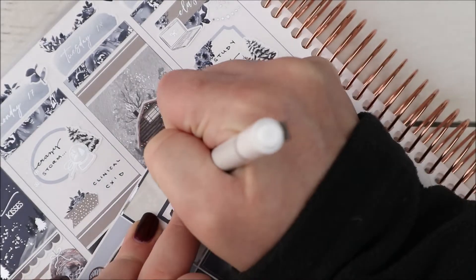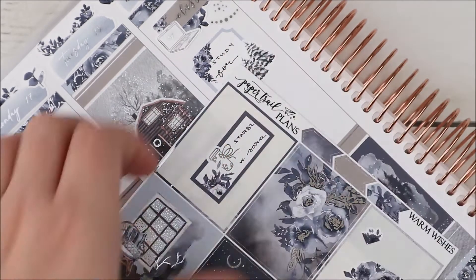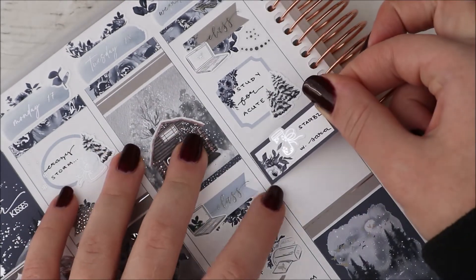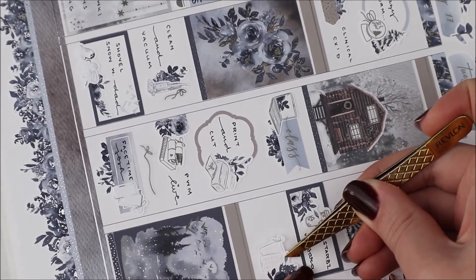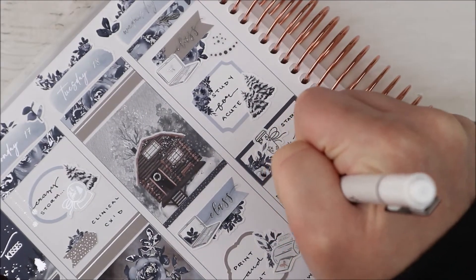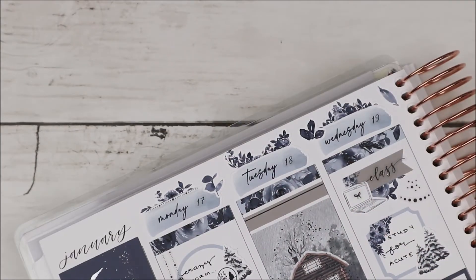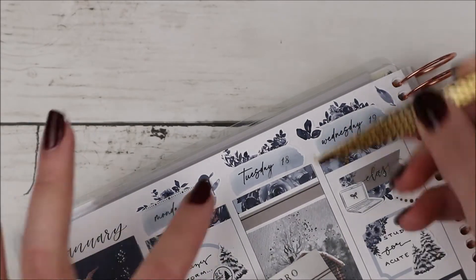I marked studying with another box from the kit and some more tree deco, which I tried to pull throughout the spread. I also used foiled bits — a little corner bunting and some confetti, both from Honey Inked. I marked grabbing Starbucks with my friend Sarah using a third box from the kit and a coffee sticker with cute snowflakes from the winter sheet from my shop.